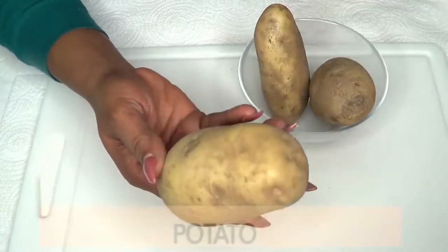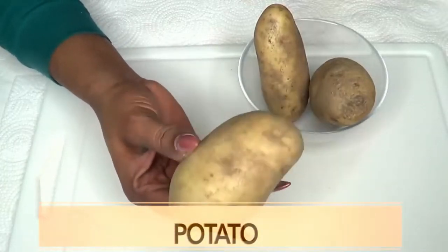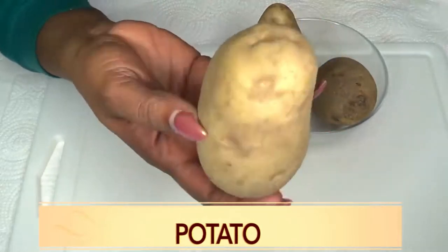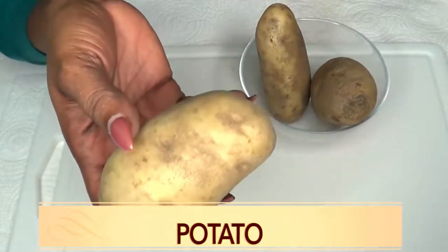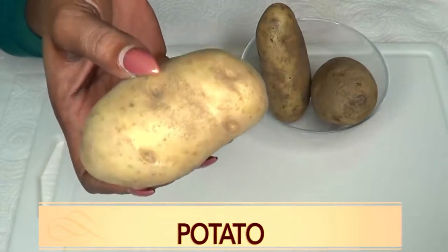Our next ingredient is potato — this is called Irish potato depending on where you're living, also just regular plain old potato. This is not sweet potato. Now potato can do wonders for the skin. It contains vitamin B, vitamin C, iron, and calcium.